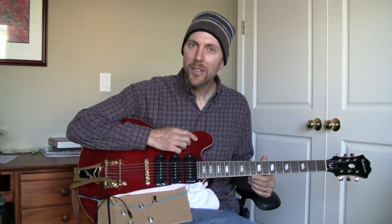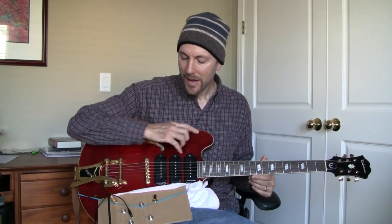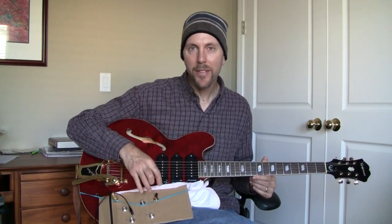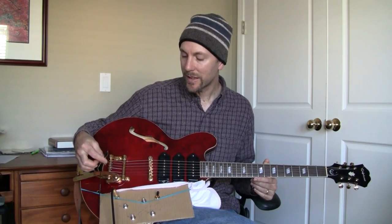I'm going to do a quick demonstration of what it sounds like when your guitar's ground isn't connected properly. You can see I still have all the electronics of my Epiphone Riviera P93 pulled out on this piece of cardboard. I've currently disconnected this black alligator clip, which is the common ground for all the electronics.